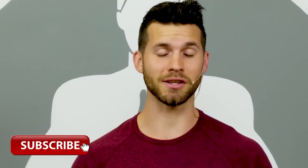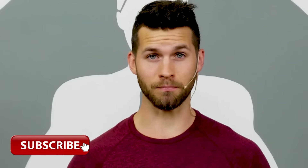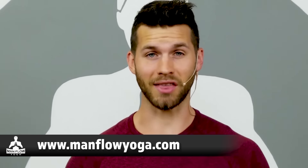Thanks for joining me for this workout today. Make sure you subscribe — we put out lots of videos like this on a very regular basis. To get full access to all of my workouts, programs, tutorials and more, head to ManfulYoga.com and sign up for a seven-day trial — it's just one dollar. Thanks again for joining me, and I'll see you on the next video.